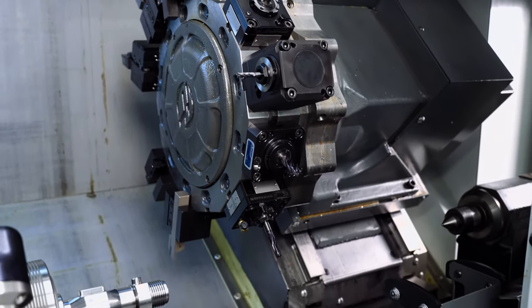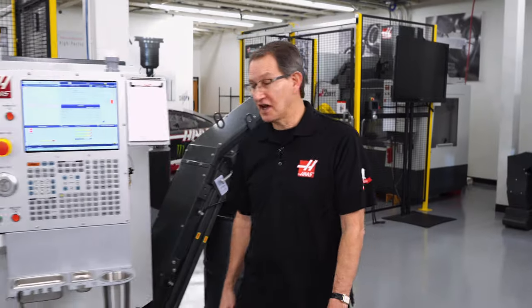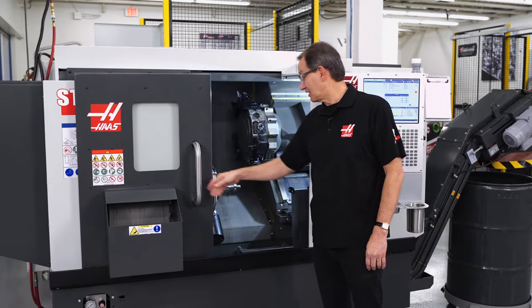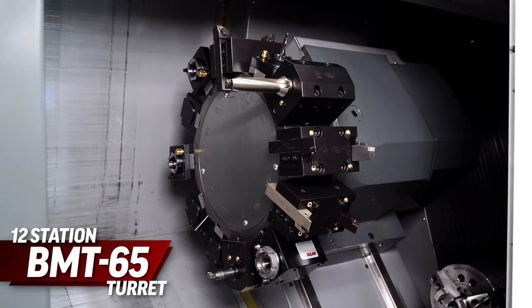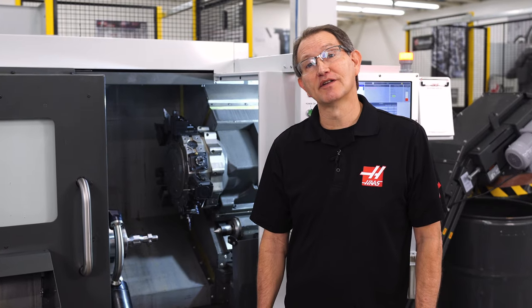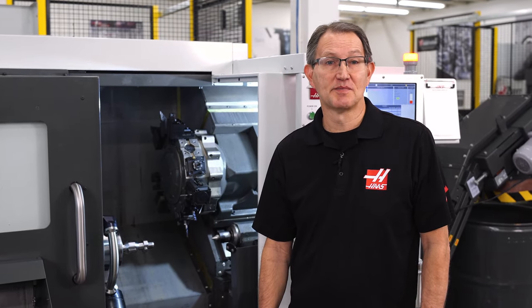Have you been thinking about adding a small turning center to your shop? Well if you have, then I want to show you the latest turret configuration available from Haas Automation, the BMT-45. The larger BMT-65 has been super successful in our larger lathes, and now this advanced tool configuration is available on our smaller machines.